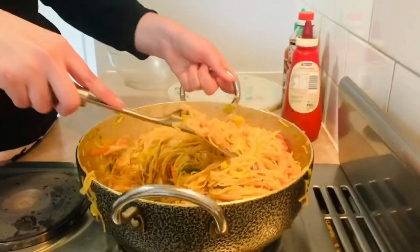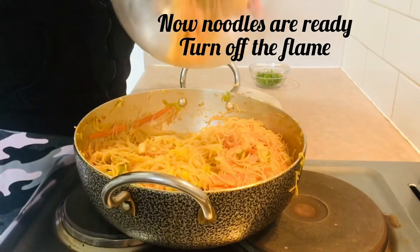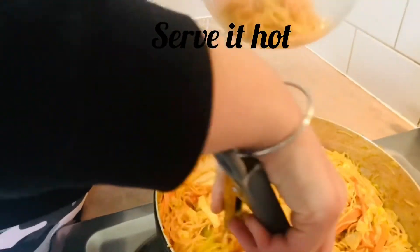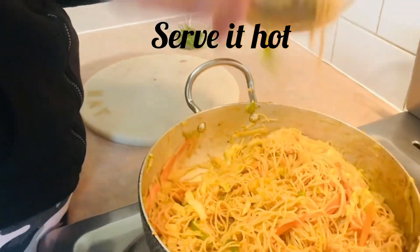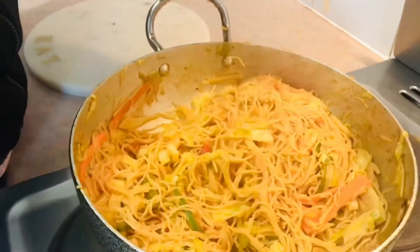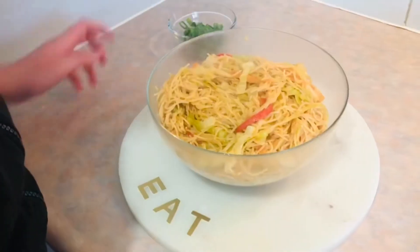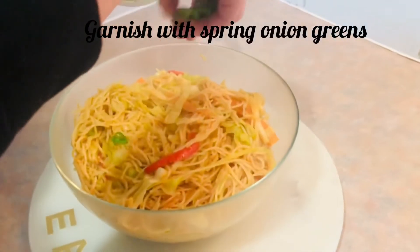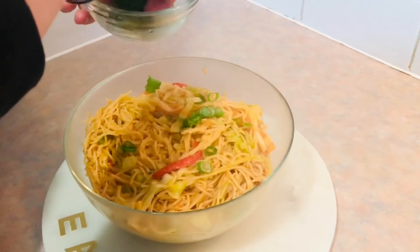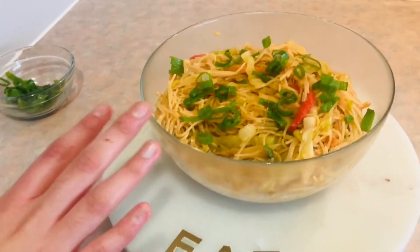Now I will add one teaspoon of white vinegar and mix well. Now I will add the tomato sauce and mix. Look how yummy it looks! Now we will garnish it with spring onion greens.